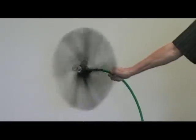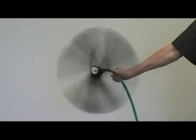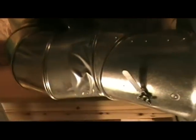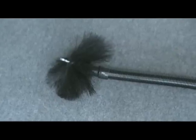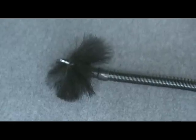These brushes were specifically designed to automatically adjust to the size of the duct being cleaned. Sometimes a finger line duct may run into a larger duct. Many other systems use a standard brush that may be fine for the finger duct, but is just too small for the trunk line.